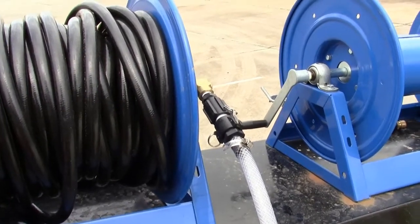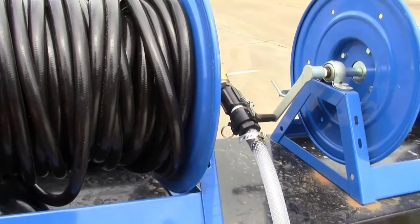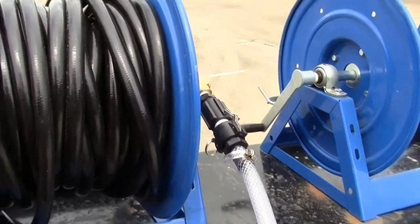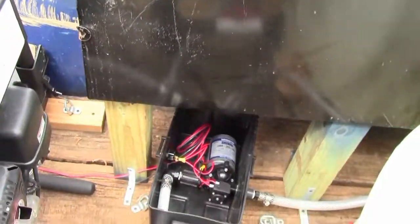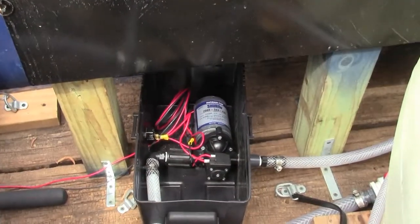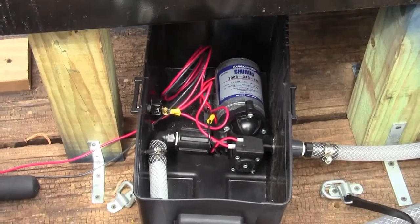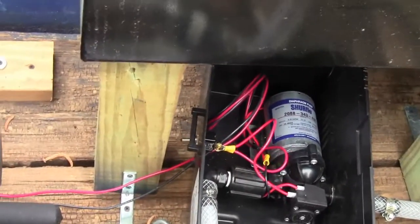I just connected the output for my 12-volt pump here, and basically I'm going to follow it backwards because it goes from the hose reel. So it comes down through there and goes into the 12-volt pump right there. I got it wired inside this battery box with the on/off switch right there on the side.